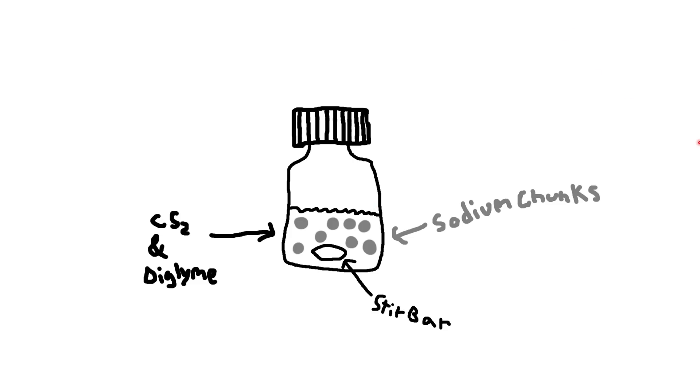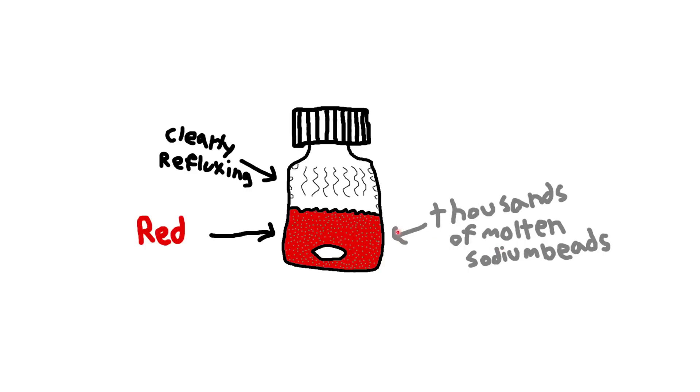I've got an illustration here to talk you through what happened. Initially, there were big chunks of sodium and a stir bar stirring — all on a stir plate in a heat block. The mixture of carbon disulfide and diglime was clear because they're both clear colorless liquids. Once I'd started heating it for a bit, the sodium melted and formed thousands of tiny little beautiful droplets. It's one of the coolest things I've ever seen in the research lab. As one might expect, the tetrathiooxalate formed this beautiful red solution, and I started seeing the formation of a red solution as well as internal reflux of my solvents within the closed vial.